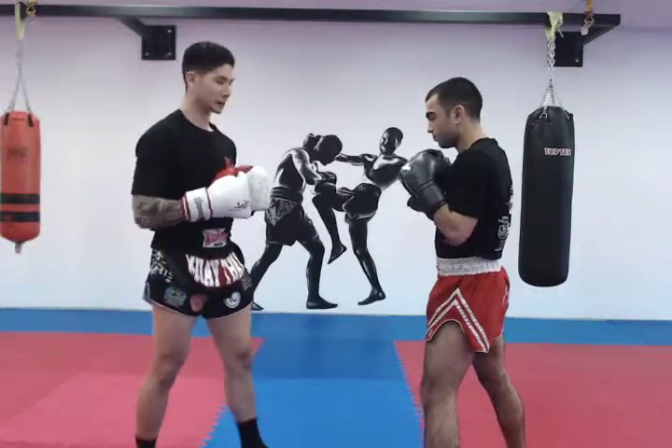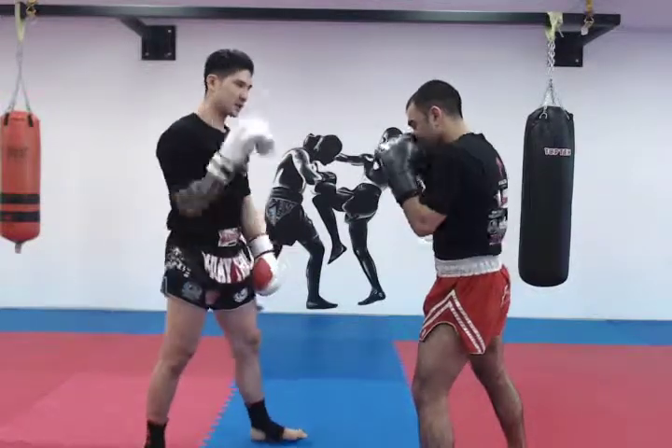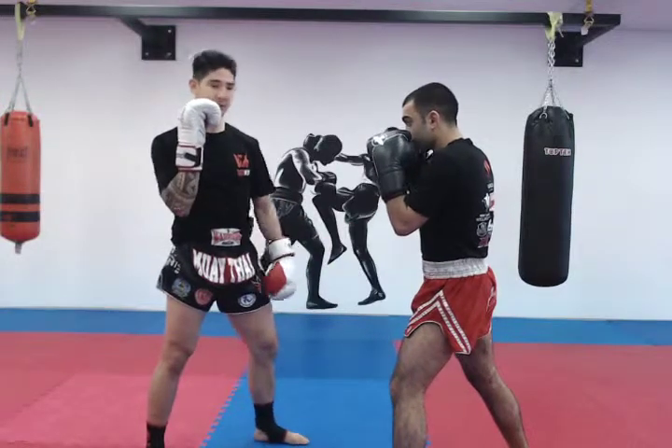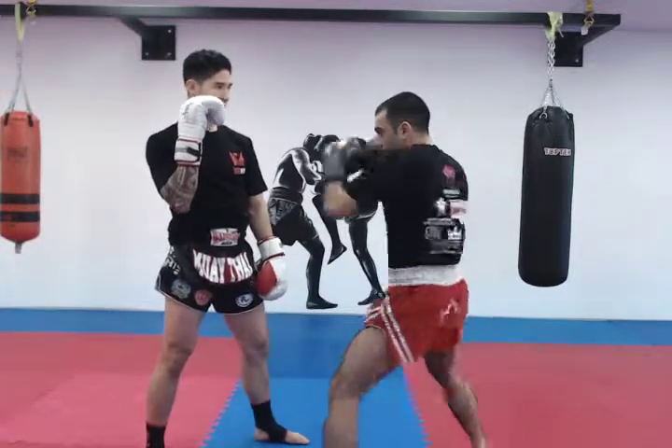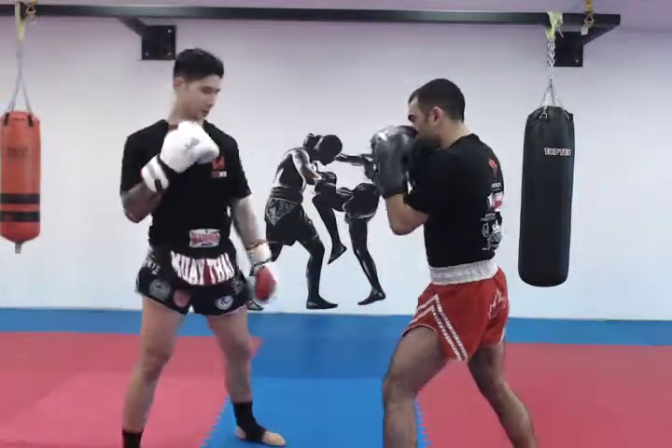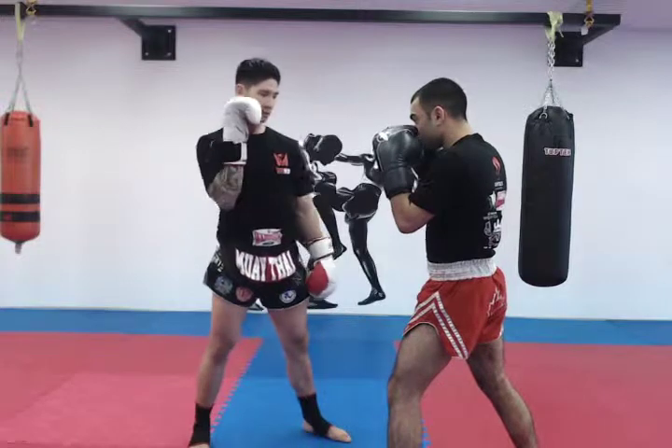From there, I'm going to hold for my partner. I take a step out to the outside and hold the mitt right beside my face. He's going to throw three straight rights, ensuring that he resets his stance completely. One — and reset — no step — good — stay stationary. One more time.